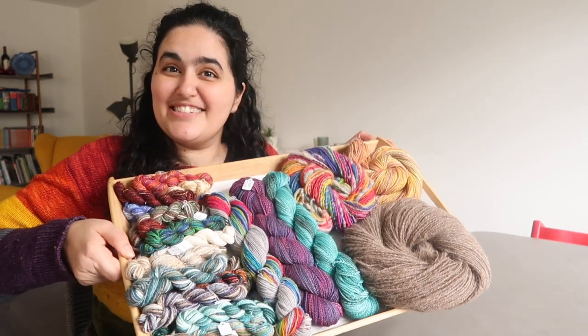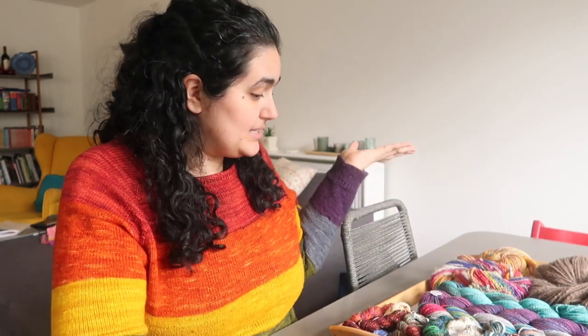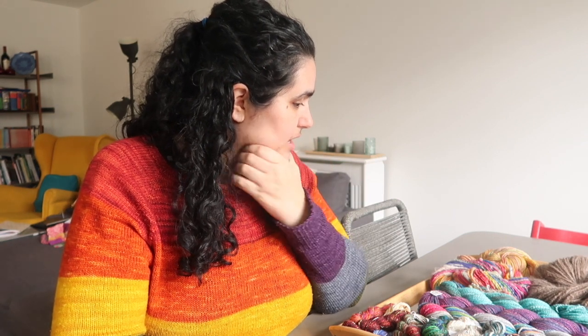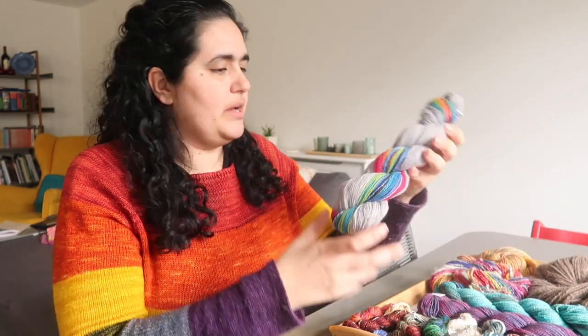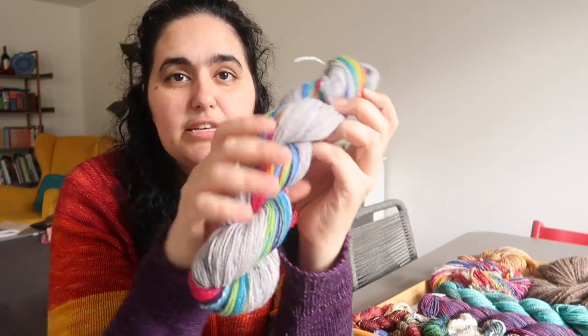I'm back today, and I have my tray of spinning to share with you. I'm going to try not to make this video too long. I'll go roughly chronologically, so the first thing I'm going to talk about is probably this.